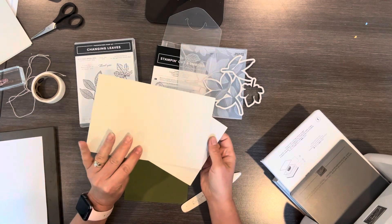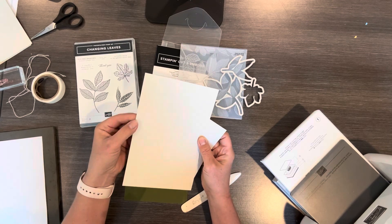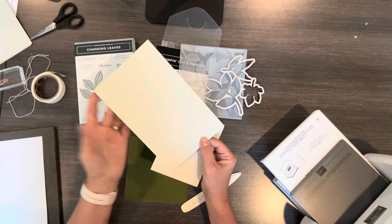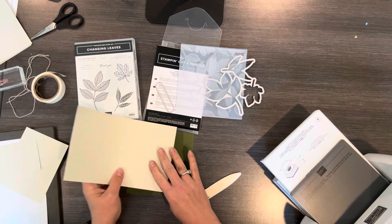Basic Beige was added to the catalog this year and I am using it a lot. It's thick like the regular cardstock and it's more hearty than vanilla, so I think if you got this you would end up using it quite a bit.